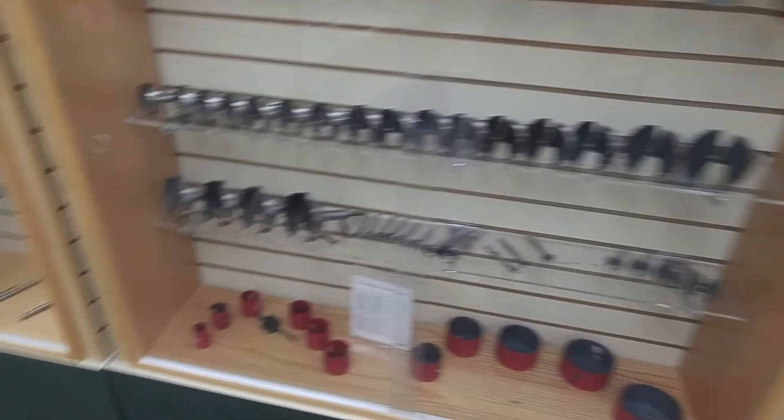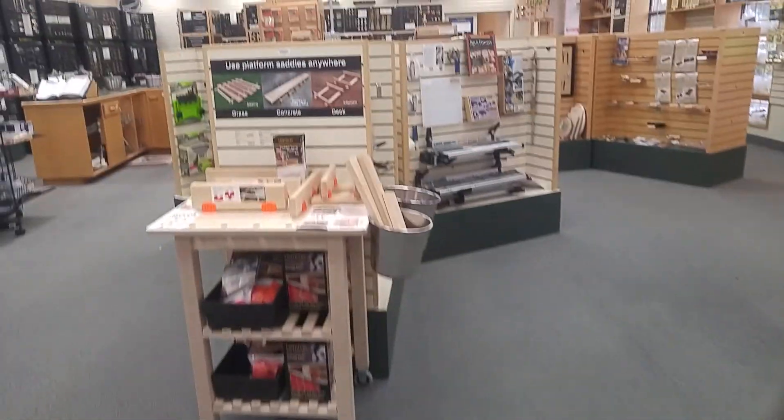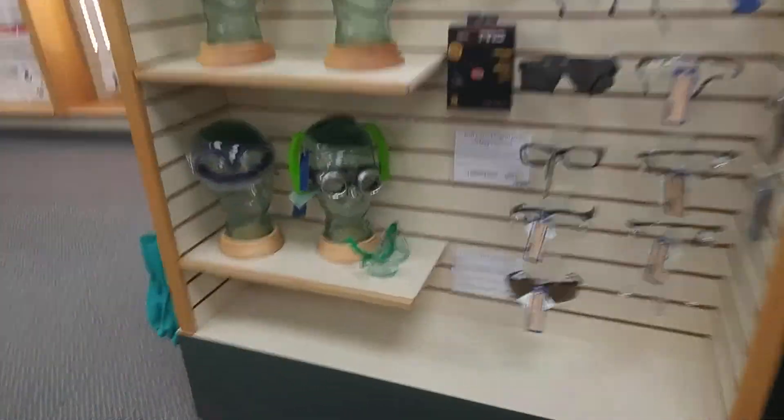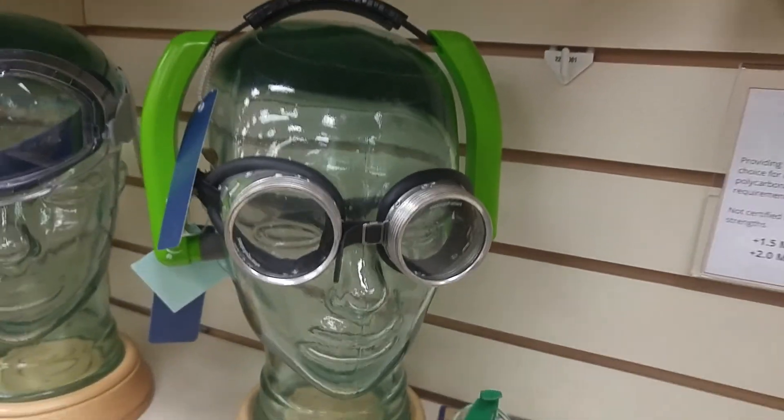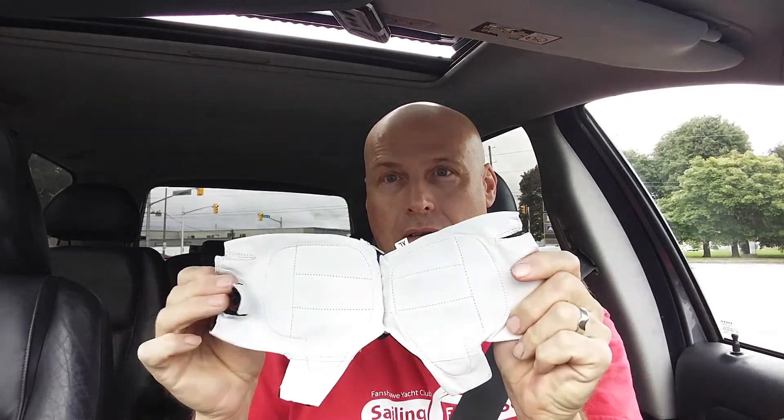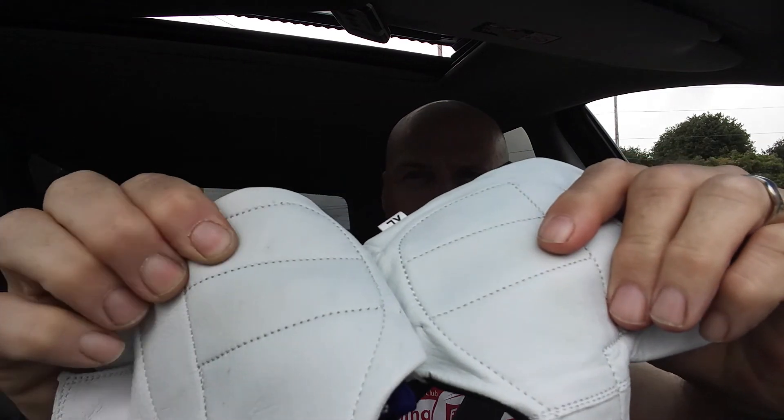That's a nice Forstner bit display at Lee Valley. I found them! Got my new mittens and the anti-vibration pads. Let's get out of here — we're going to head back home.